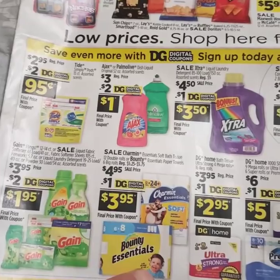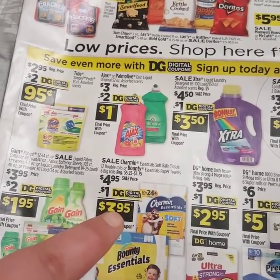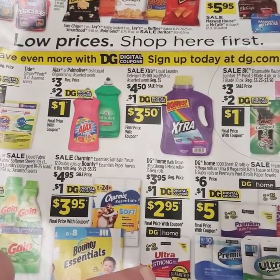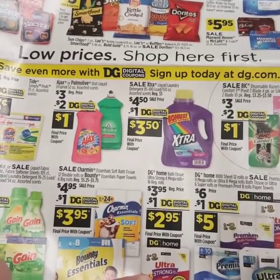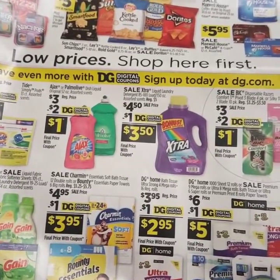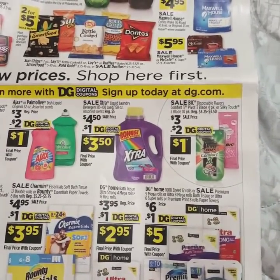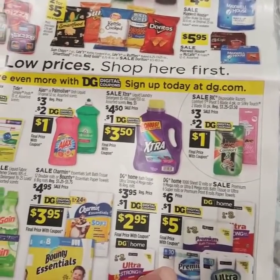We all love Bounty Paper Towels and Charmin Toilet Paper — on sale this week for $4.95 with a $1 off coupon, making it only $3.95. Then we have the Dollar General brand, the $4 equals $16 Bath Tissue Ultra Strong, four mega rolls — regular price $3.95 with a dollar off coupon, making it only $2.95. And then more paper towels and toilet paper is regular $6, minus your dollar off digital, bringing it down to $5.